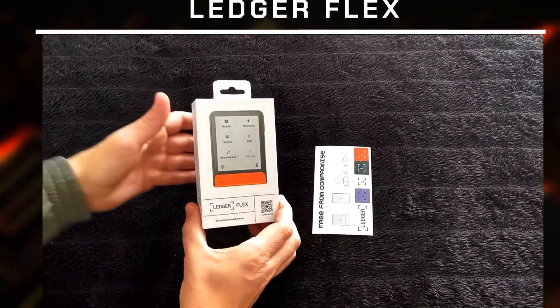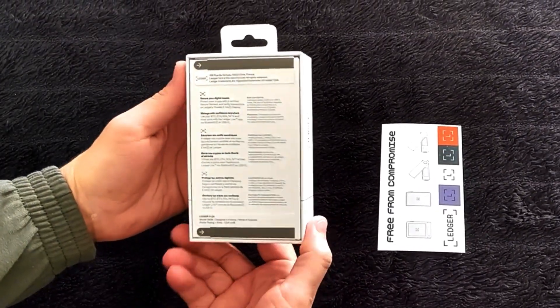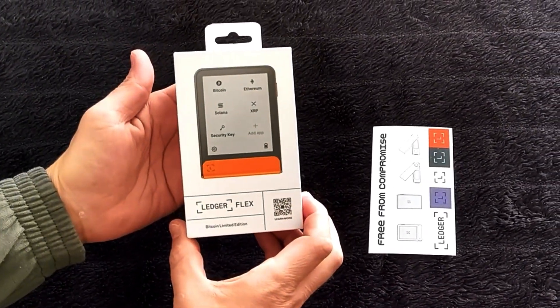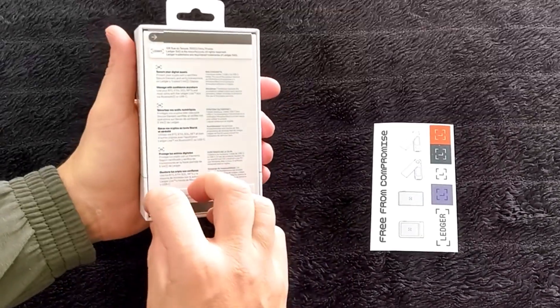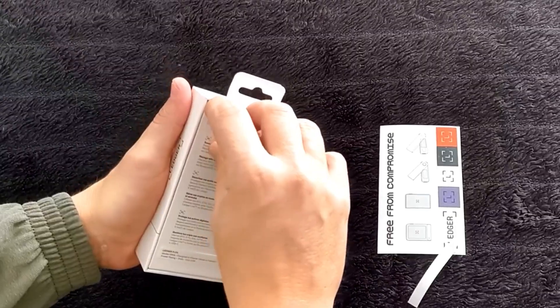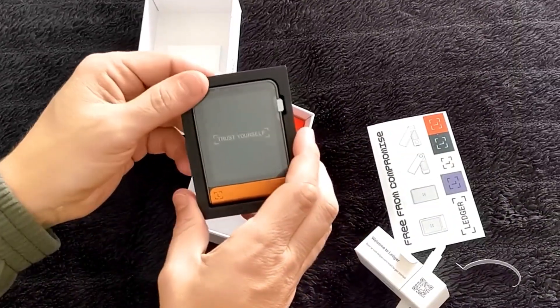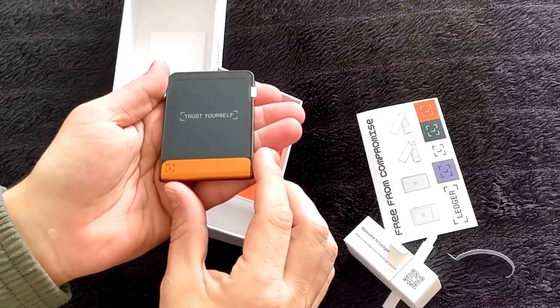The box itself is nice and sleek, they even sent me a cool sticker pack. The nice thing is that there is a security stripe to peel off. This is to make sure that the box has not been tampered with. Unfortunately, in the past there were some incidents where devices have been swapped with fake counterfeits by warehouse staff at some retailers. So if you're buying one, just make sure that you check the stripes.